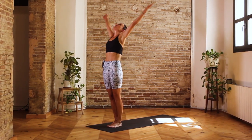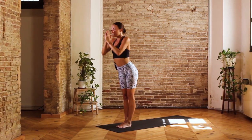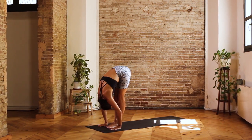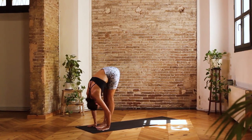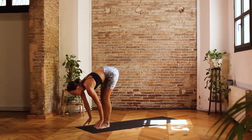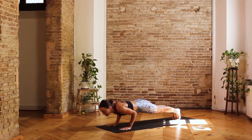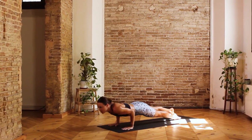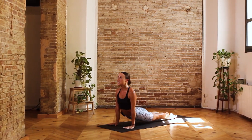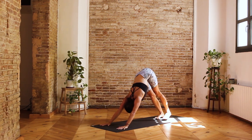One more round — inhale, reach arms up, root to rise, Urdhvahastasana. Exhale, soften and fold, hands down to mat, drop the head down towards the mat — Uttanasana, forward fold. Inhale, lift head and chest, extend the crown of the head forward. Exhale, step or jump back into Chaturanga Dandasana. Inhale, Urdhva Mukha Svanasana, really energizing the thighs and the knees off of the mat. Exhale, take it back into a downward facing dog. Three breaths — inhale, exhale one, inhale, exhale two, inhale, and exhale three.